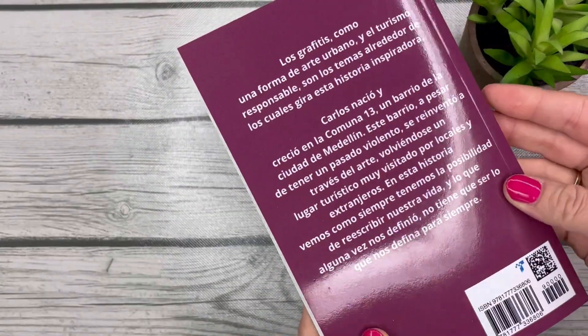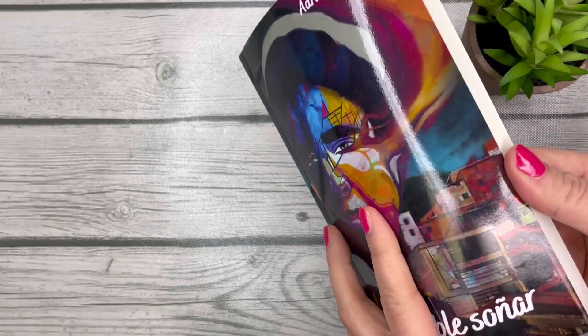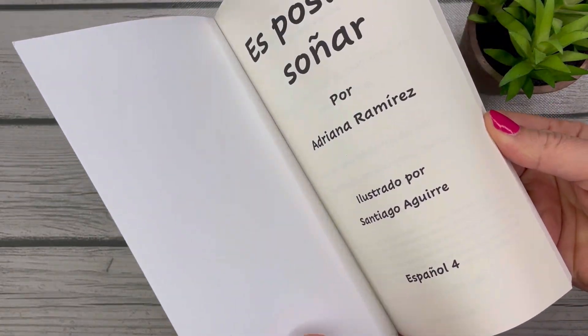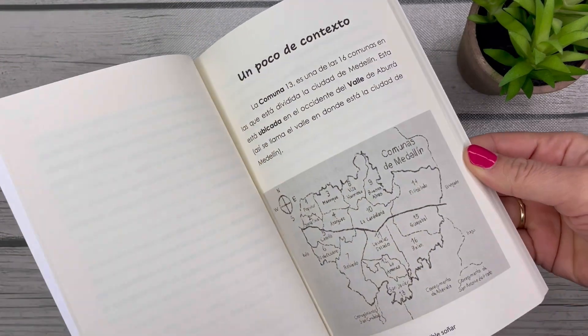If you're looking for a book for your upper-level Spanish classes, this would be a great option to check out. Make sure to stick around to the end because I will show you what she's got inside that is helpful for a teacher planning a unit with this book.